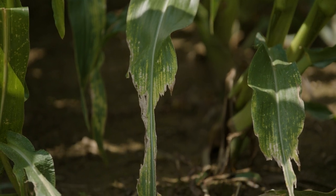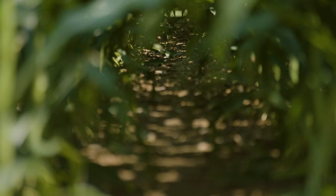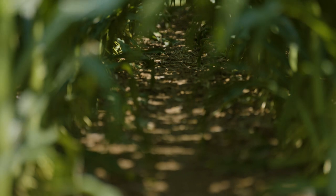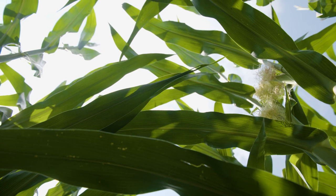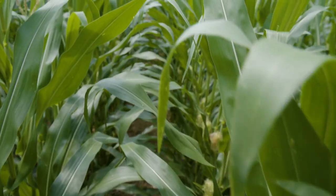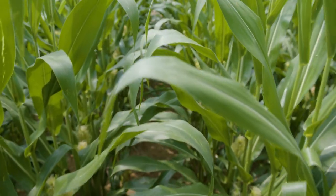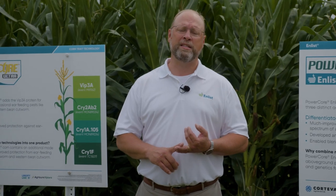By coupling the above-ground insect traits and herbicide traits in both PowerCore Enlist and PowerCore Ultra Enlist, and coupling that with the superior yield potential and the agronomics of the world's largest corn germplasm library, it's quite easy to see that for the upcoming season, Corteva Agriscience can provide you, our customer, with the broadest above-ground insect and herbicide-tolerant package in the marketplace. To learn more about these two traits, talk to your local Corteva seed or crop protection sales rep, or visit us at Enlist.com.